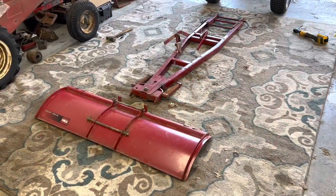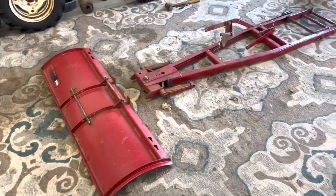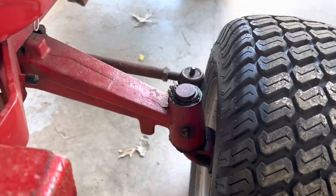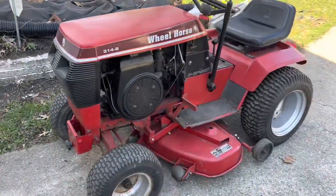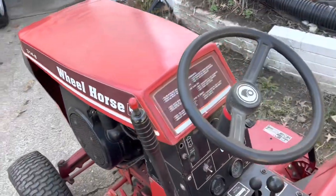I got the plow off, got the blade off. I forgot about these grease fittings here — I went ahead and greased those on each side and underneath. I also greased the 314 mower deck and front spindles, and did the trailer as well.